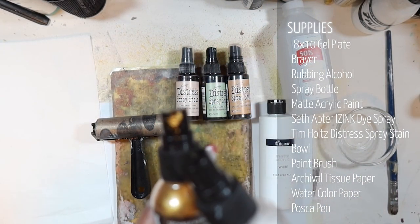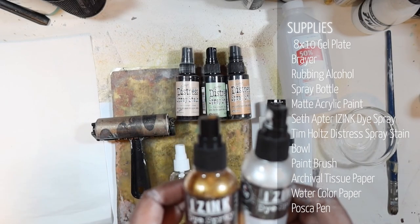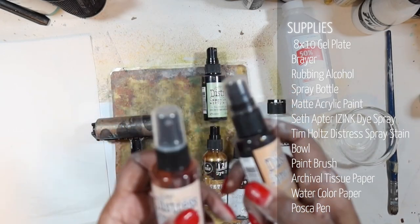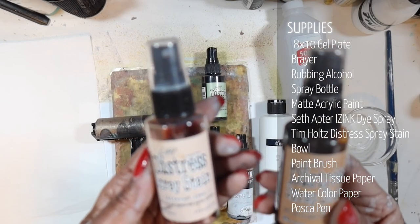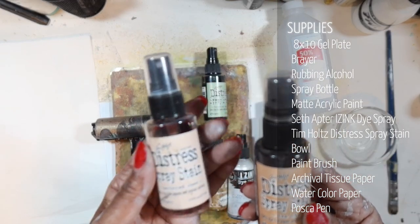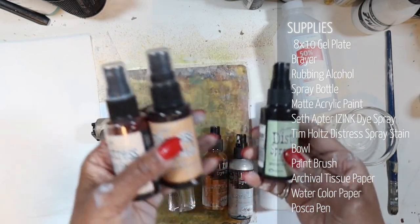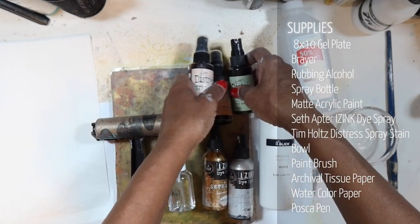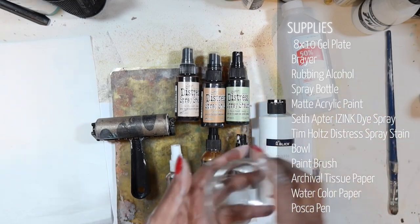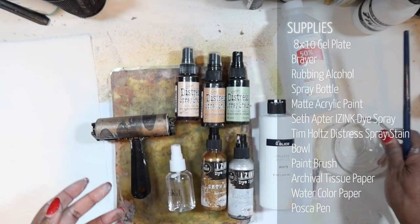We'll also be using Seth Apter's Eye Zinx — the Goldmine and the Antique Pearl. I love these, they're my go-to spray dyes. And also the Tim Holtz Distressed Stains — I'll be using Tattered Rose, Tea Dye, and Bundled Sage, because we're going to be working with different colors. That's the palette I'm choosing, along with a bowl and a paintbrush for mixing our paints.